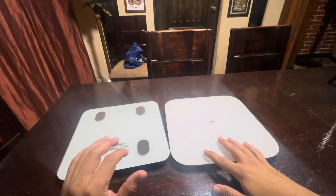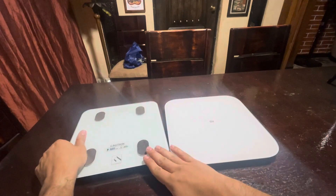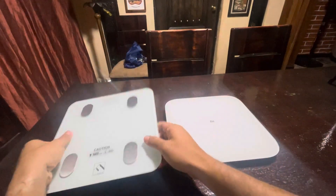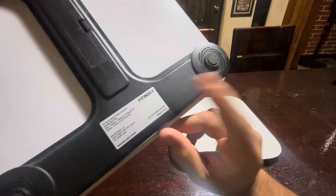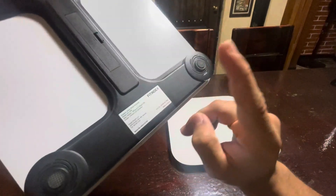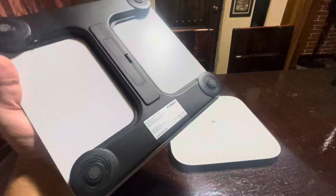This is a quick comparison between these two scales. On the left we have the Fitindex scale, which is very cool because when you weigh in, it gives you your muscle mass and your body fat percentage. It's really useful if you are very consistent in the gym and want to track your progress.